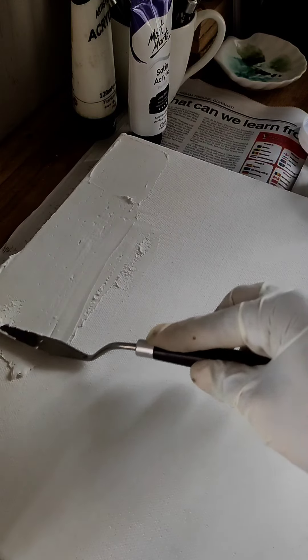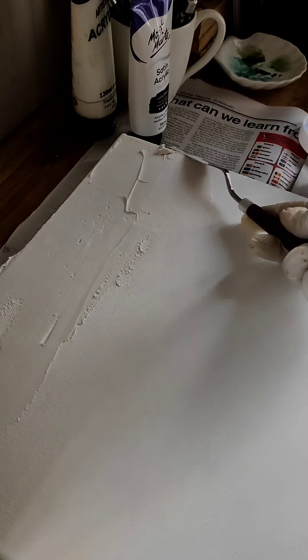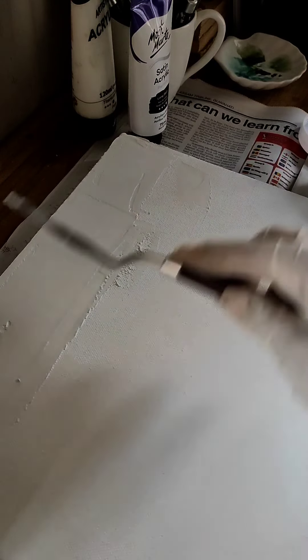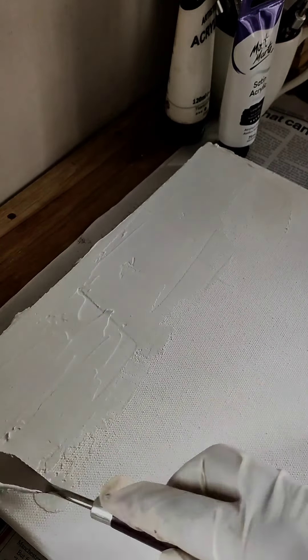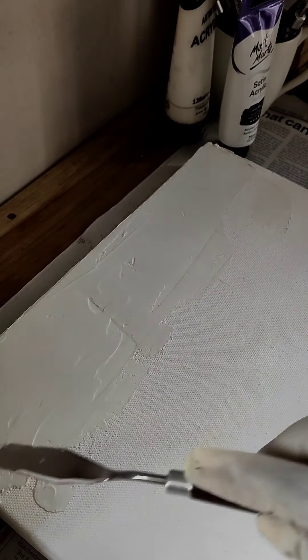It is pretty smooth — pretty, pretty smooth. You do not have a very big window to sculpt your canvas, so be very sure about the kind of pattern that you want to create. I think I will go for something that looks a little bit like waves, and the sides are very important — you have to keep that in mind.